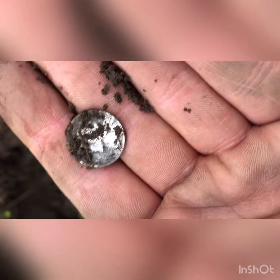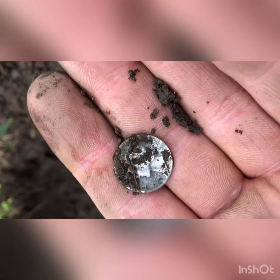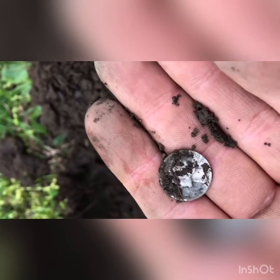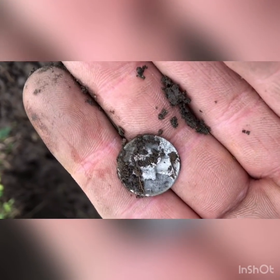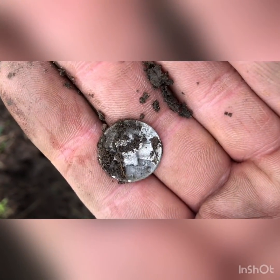There may be something else in the hole, so I'm going to sweep over it again. Here you go guys — got the Equinox 800. I've hunted this area many times and this machine is just absolutely fantastic. I would recommend it to anyone. If I find something else, I'll see you guys soon.